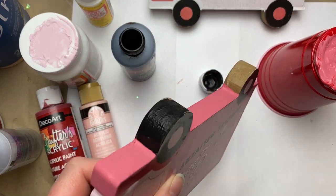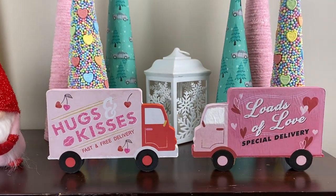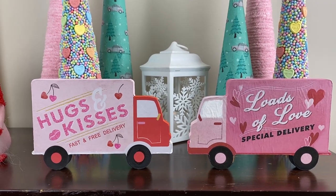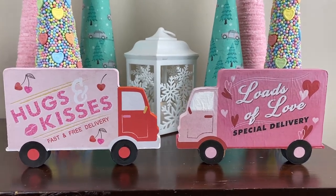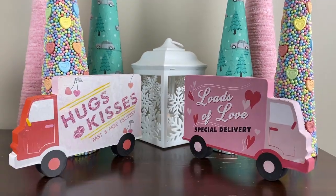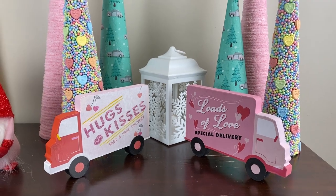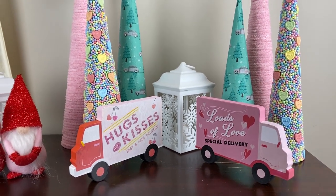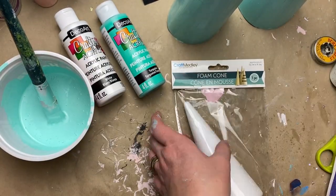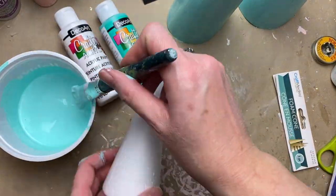There they are — viewable from all sides on my tiered tray, which makes me happy. Some of you have commented that you love to make things double-sided too, so I thought this would be a fun idea to share. Look for that link in my description box if you want to print those out for your own little delivery trucks.